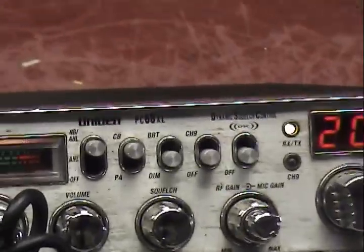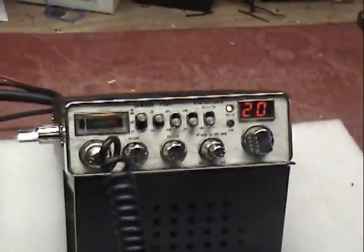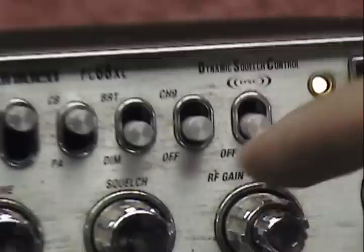This is a PC68XL that was sent to us by our friend Alan in Michigan. He wanted to have extra channels put in. We put them right here on the channel 9 switch.